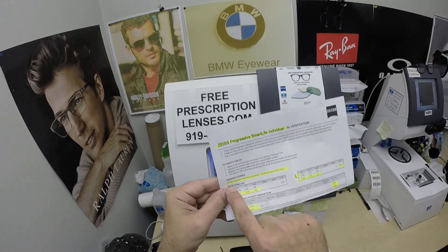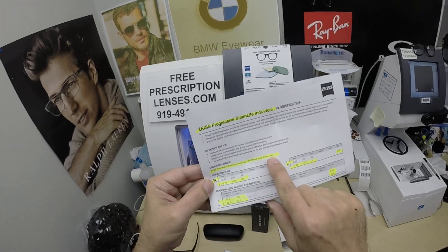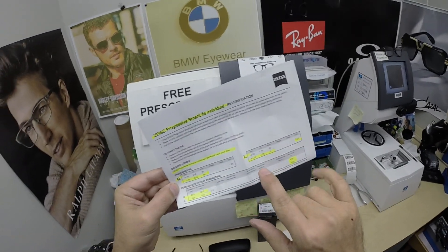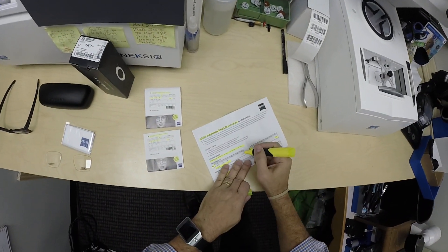I've got it highlighted here that it's in the polycarbonate photo fusion extra gray, the prescription for the right eye, prescription for the left eye, the add power. I forgot to highlight the add power for the right eye.